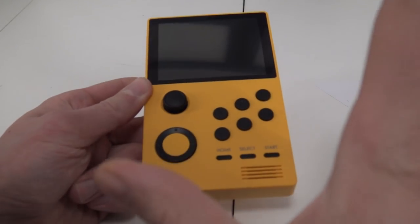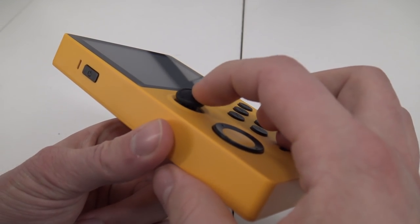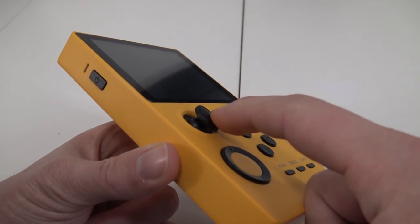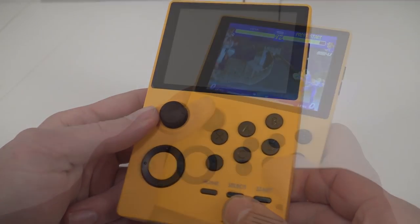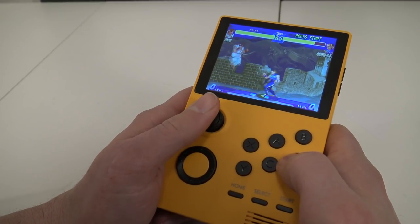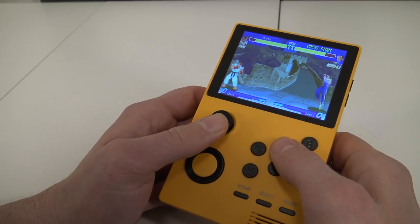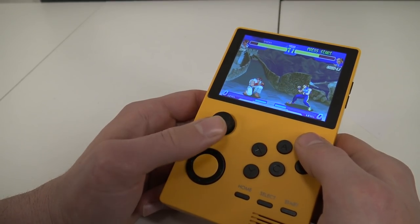That brings us to the functionalities of the device - let's talk about the joystick. This is more like a wiggly joystick that you can find on some premium devices like the Retro Game 350. Some say it feels a little bit like the Nintendo Switch, but I don't agree. The most important part is how it plays. I tried some fighting games and playing Street Fighter, everything works like a charm. The joystick is very responsive and feels very comfortable for long sessions.